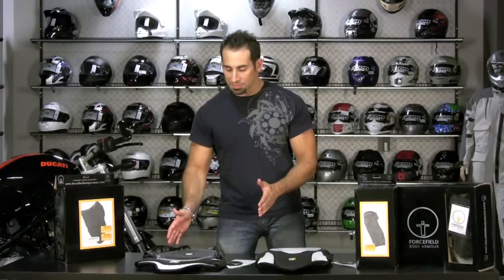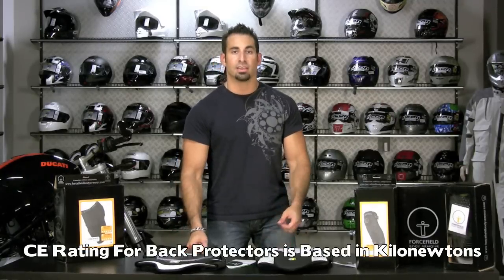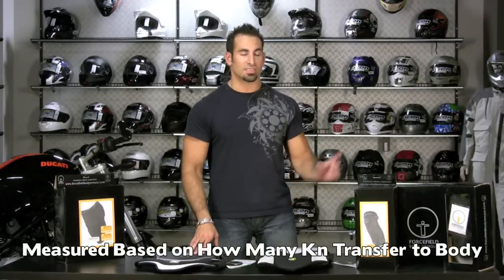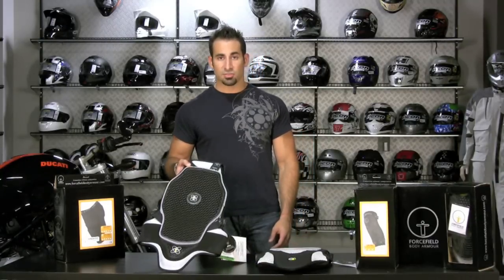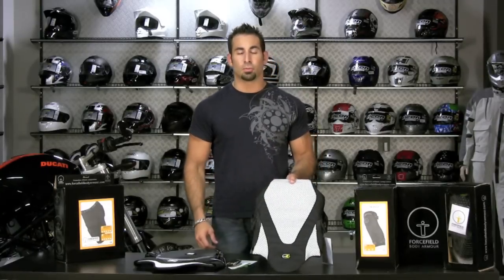I'm going to start with the back protection. How back protection is measured is at the CE2 level of scale. For something to pass, it needs to be CE2 rated — measured in kilonewtons, which is how much energy is transferred through the pad to your body. The standard to be CE2 is 9 kilonewtons. The Force Field stuff cuts it in half. The L2, their entry level at $140, transfers 4.6 kilonewtons. The Sub 4, which is the only sub-4-kilonewton transferring back armor on the market, is 3.67 kilonewtons.